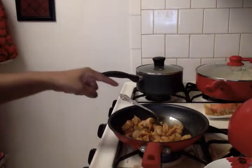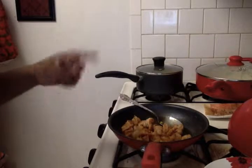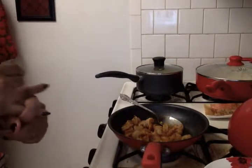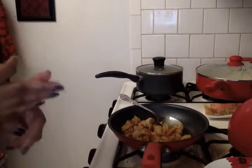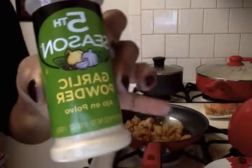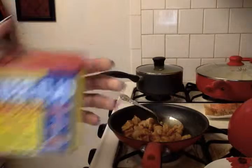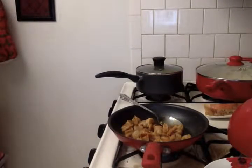Then I sautéed some shrimp I got from Aldi's — it's the Sea Queen medium raw shrimp, and it was $4.99. I sautéed it in a little bit of Blue Bonnet butter, some cayenne pepper, some Obey seasoning, and some garlic. I can show you guys that. I got the cayenne pepper from Dollar Tree or Big Lots, and the Obey seasoning I've had for a while — I'm assuming I got it at Walmart.